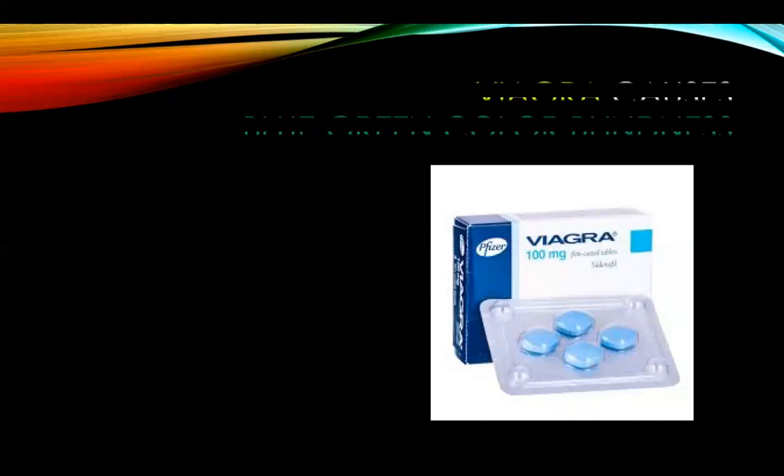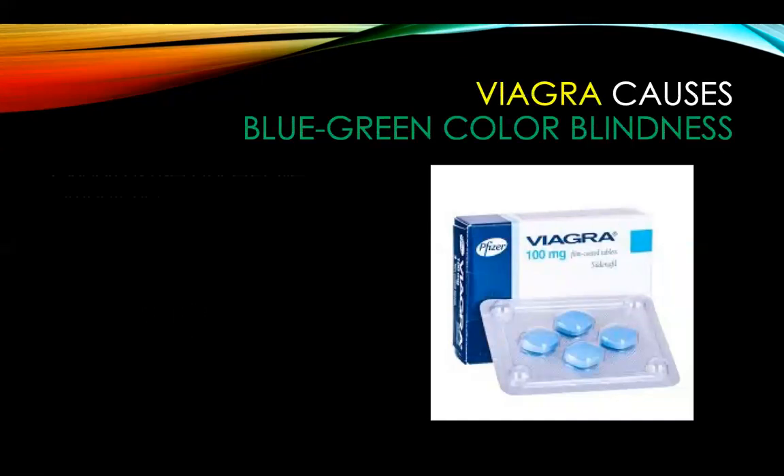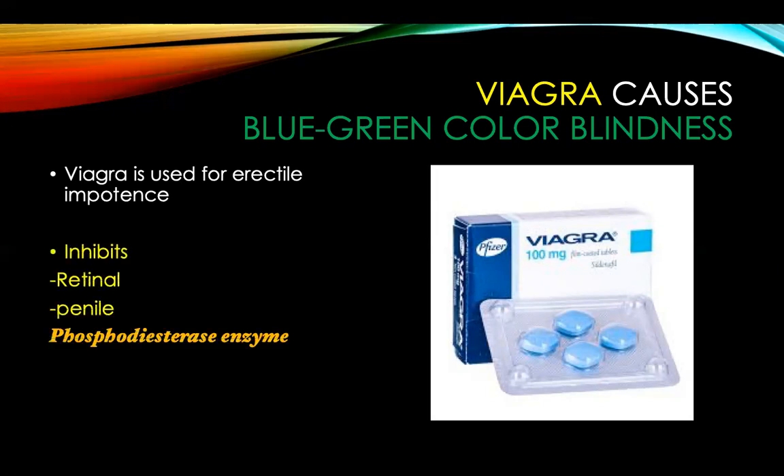This is a drug called Viagra. Viagra causes blue-green colorblindness. It is used for erectile impotence and inhibits both the retinal and the penile form of the phosphodiesterase enzyme. The retinal form of phosphodiesterase plays a key role in phototransduction by breaking down cyclic GMP.